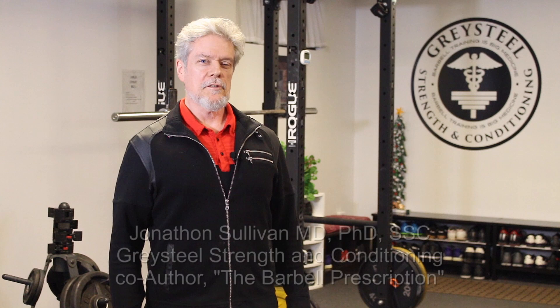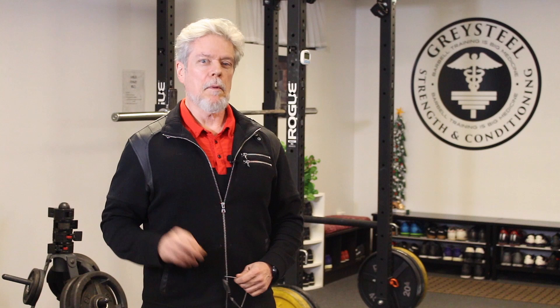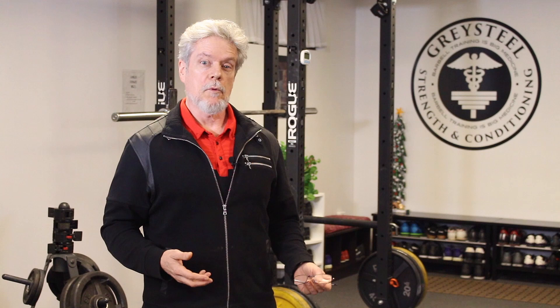I'm Jonathan Sullivan, and welcome back to Graysteel. The zeroth rep is the rep before the first rep. And it's a thing. It's the special rep that brings the bar out of the hooks. And it's a damn important rep — the rep that lays the groundwork for the entire set.